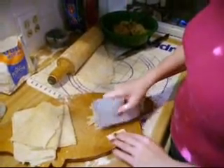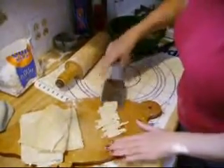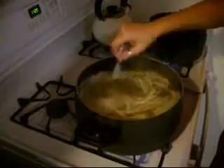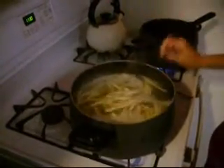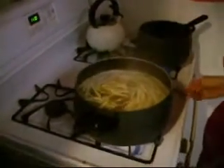Our broth is at a rolling boil and I've already put some of the noodles in. I'm just going to slide them into the broth and they float to the top — and that is how they cook. Once I get all these loaded up, the chicken will be cool and I'll chop that up and put it in. That's it for that step.